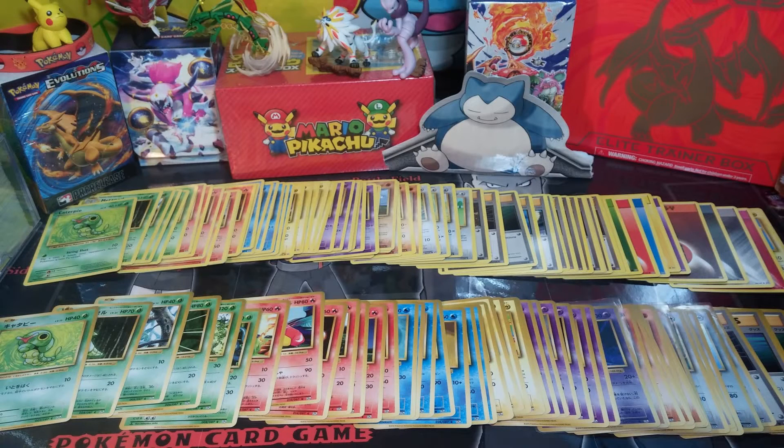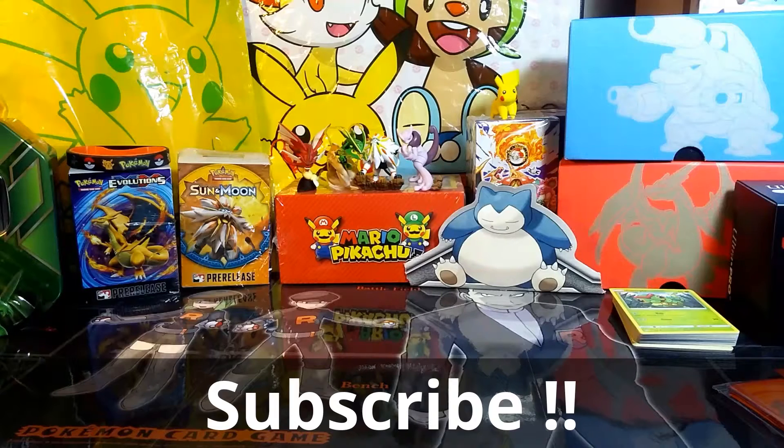Don't forget to enter my giveaway for a completed non-holo set of XY Evolutions and the Japanese 20th Anniversary cards. Link for the video in the description below. What's going on YouTube? It's Albuquerque55 again, coming to you today with another video.